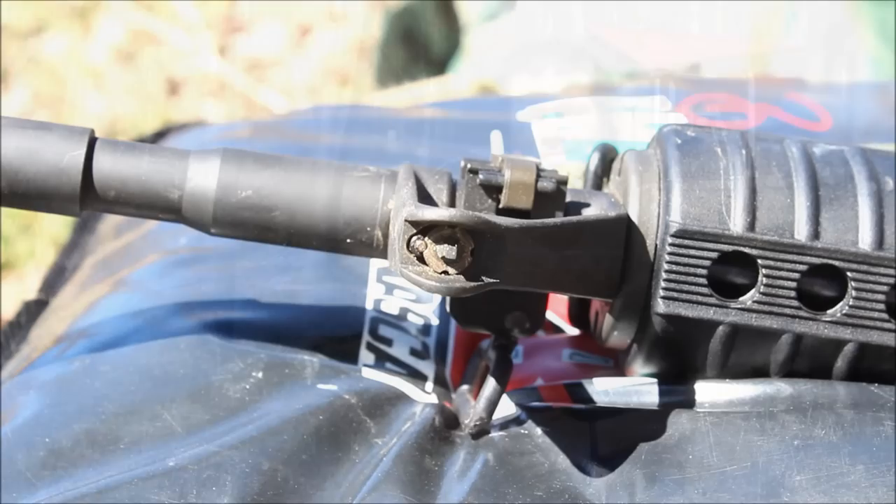Hey everyone, Reed Henrichs, and today I'm going to show you how to zero your AR-15. I prefer a 50-yard zero. It gives you point of aim, point of impact shooting basically from zero yards all the way out past 200 yards with minimal holdovers. That's the one I use on all of my rifles, and I'm going to show you how to do that process here today. So let's go ahead and get to it.